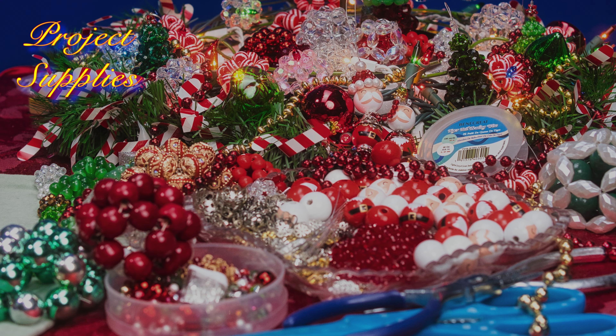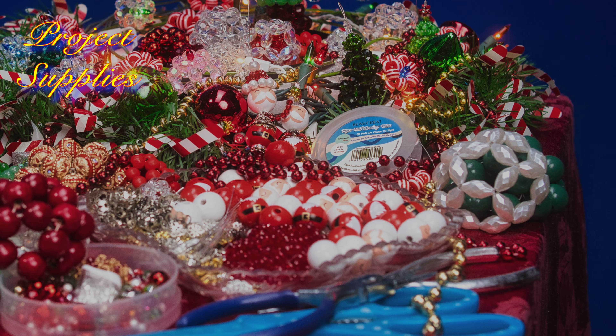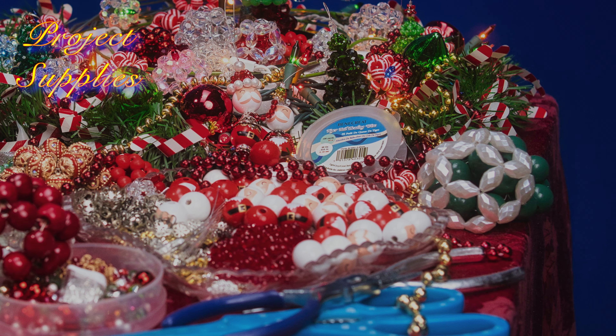Hi, this is Tweak. In this episode, we're going to make a quickie project using a half cluster ball to make a beaded Santa. The project supplies you'll need are some beads, wire, some four inch head pins, various jewelry findings, and some wooden Santa beads that I got online. So let's get started.